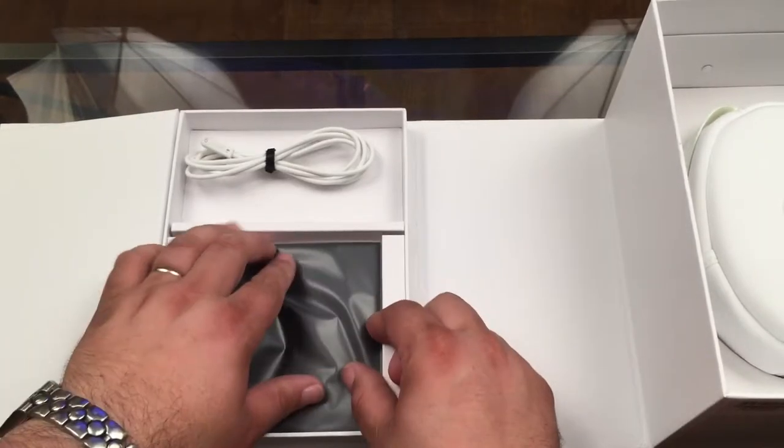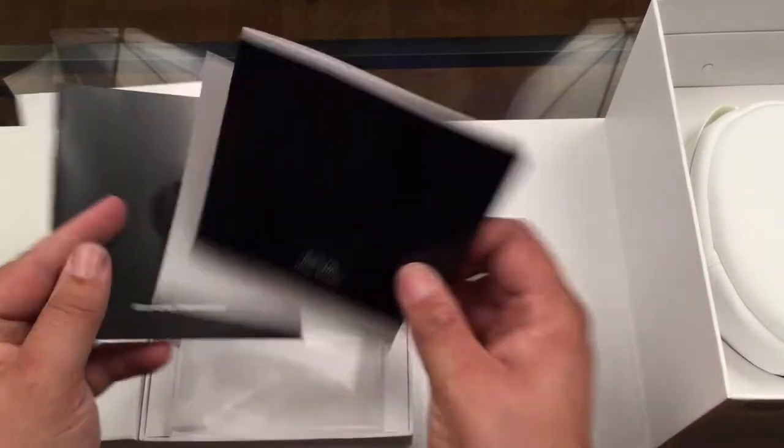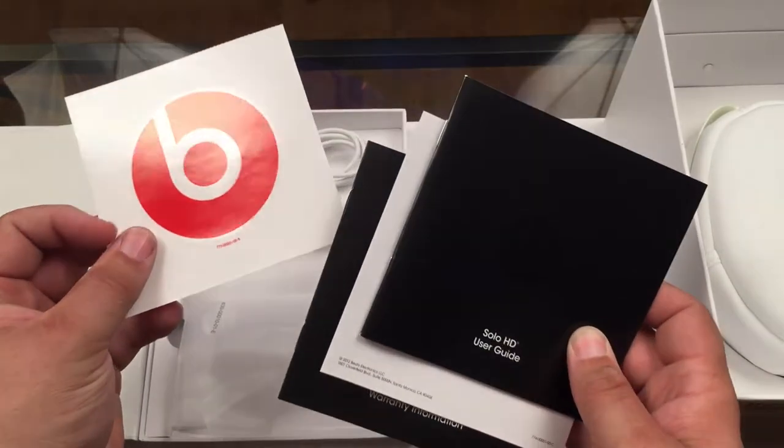What else we got here? Let's see what we have in here — the user guide, some more documentation, the warranty information, and a sticker.